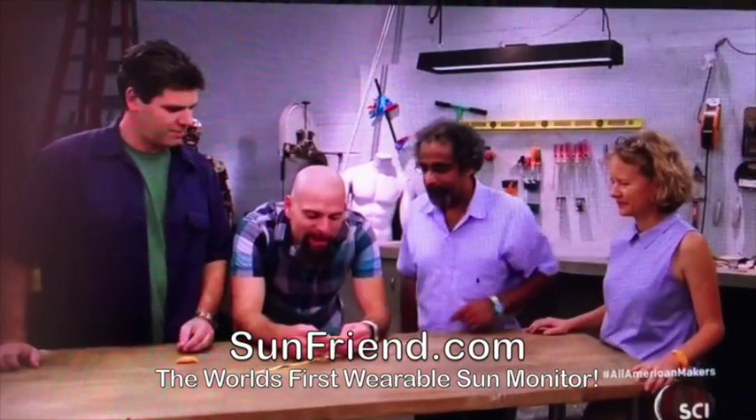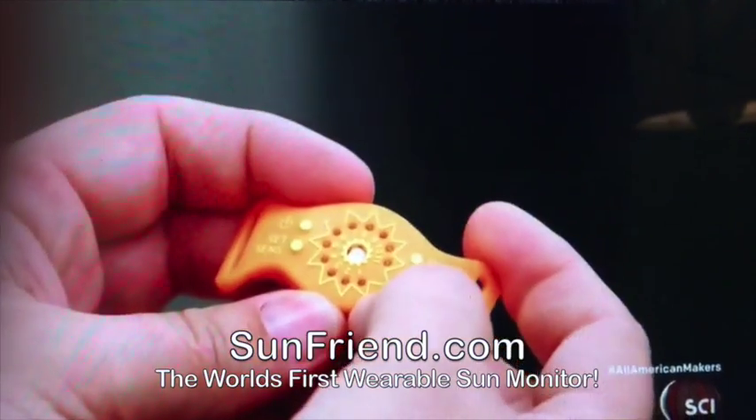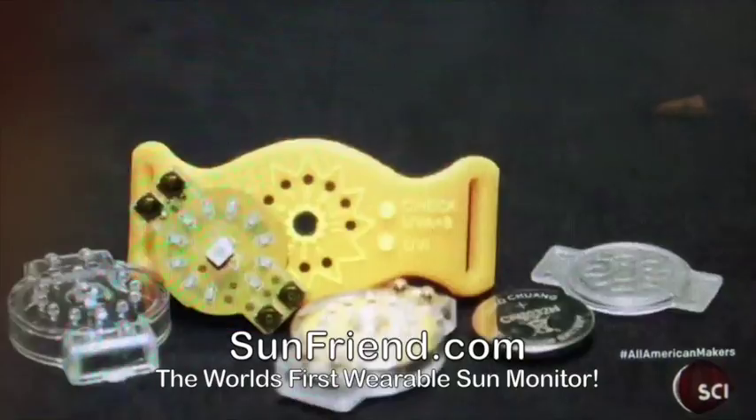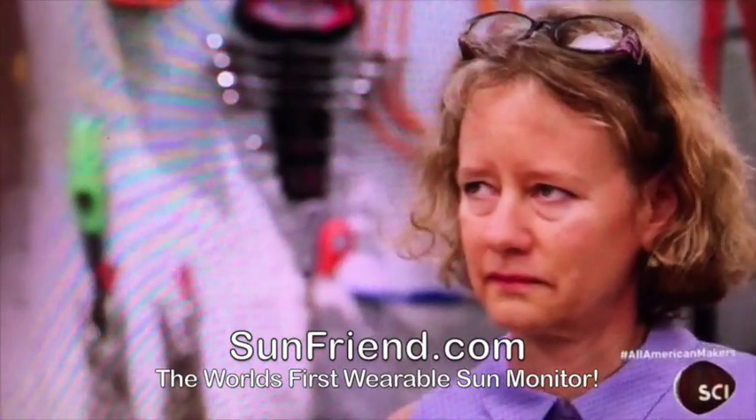Brooke and Brian will now test the final product SunFriend, created by Karen Edgeit and Ish Aslan. They claim the bracelet lets users get a healthy amount of sun, then warns them when they've had too much.